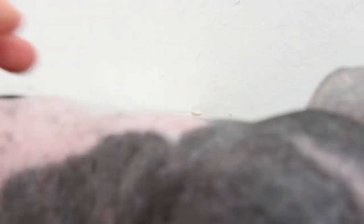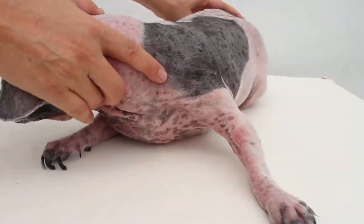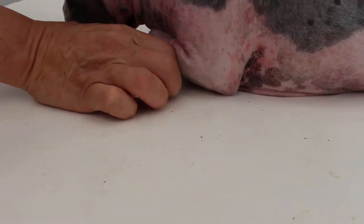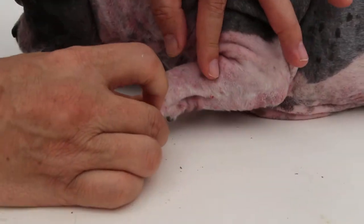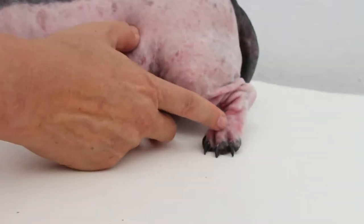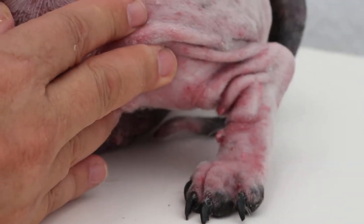It feels pain. Then we check this side — this ear. There's another wart here. Actually, it's not only 5, it's more than that. On the left side you can see 2 more. Even more than that — so it's not 5 warts.